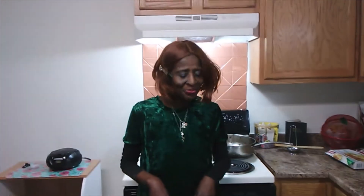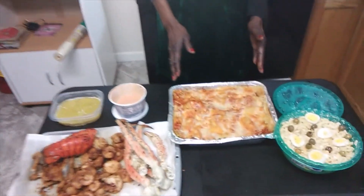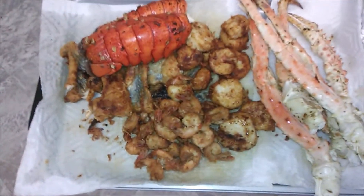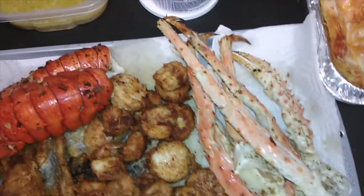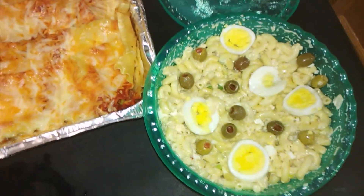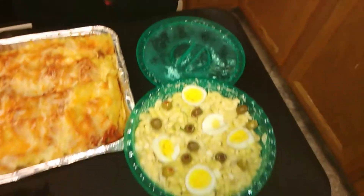Hello everybody, this is Millie Mills from Sweet Sugar Plum Home. As y'all can see, I finished the Christmas dinner for everybody today. We got the baked lasagna right here — you see how delicious it looks. Then we got the seafood platter right here with the lobster, the shrimp, the scallops, the fried catfish, and we have crab legs. We also have the butter sauce, and I made my own sauce. And then we have the macaroni and tuna right here, which is made with tuna mixed in, with olives on top.